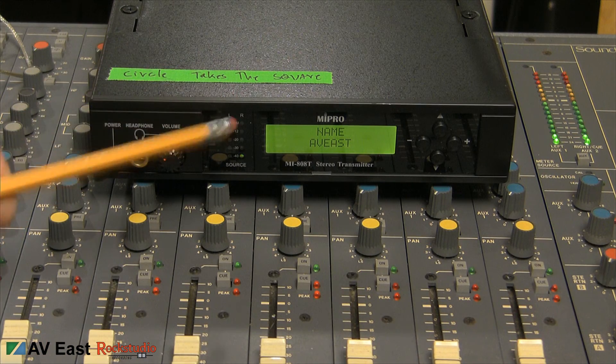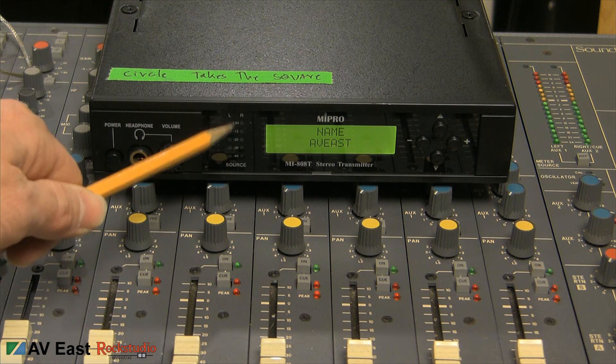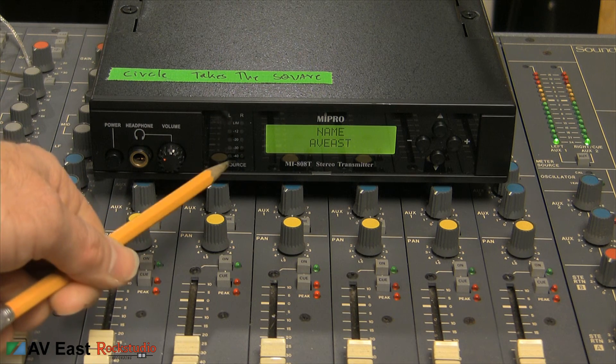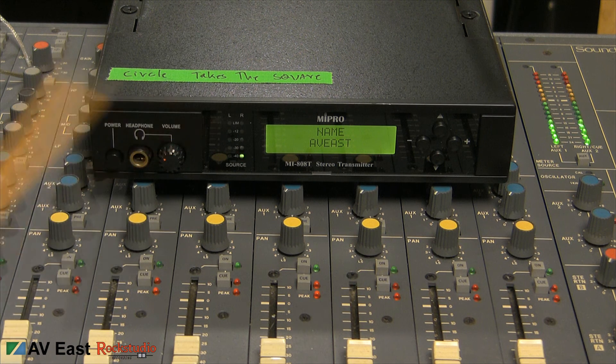Even though I'm plugged into the right channel, which is the mono channel, you can see it's only reading on the right hand side of the meter, which is fine. Since I've only got it plugged into the mono side, it's only going to transmit in mono. So it's not going to be coming just out of one earbud — it'll be coming out of both. But I'll show you the settings on the body pack receiver also.